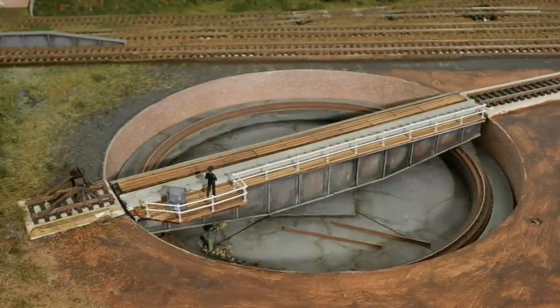This is the Dearsley Turntable — the second one I've made for this layout. Both are based on the Dapple kit, which is a little flimsy, and that was the problem with the first turntable. I also made the mistake of building it permanently into the baseboard, which was a pain to remove. So with this Mark II version I've decided to make it fully removable.